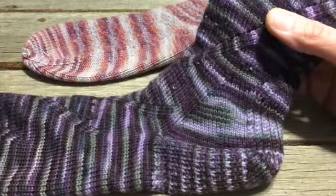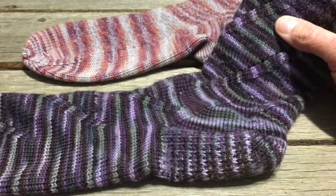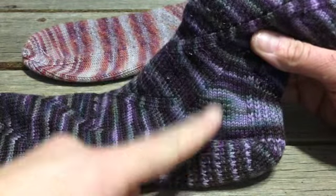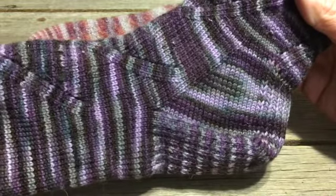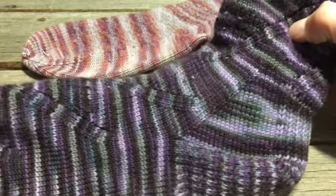I've only seen one other person do it this way on a different YouTube video, and there was a huge debate in the comment section about how that's not a heel flap and gusset. And I'm like, why isn't it? You're still knitting a flap, you're still creating the gusset. It is a heel flap and gusset — it's just upside down. But these socks work well for me.